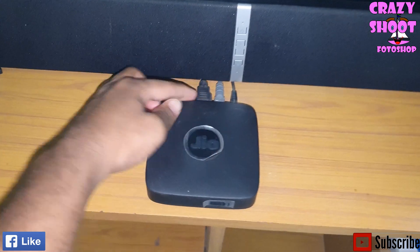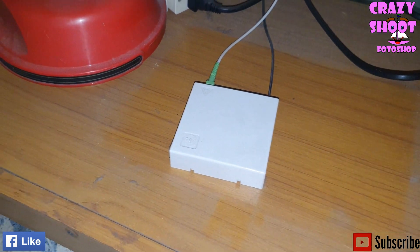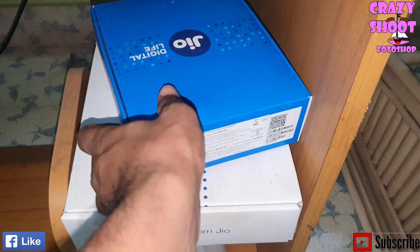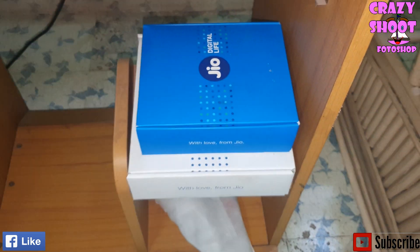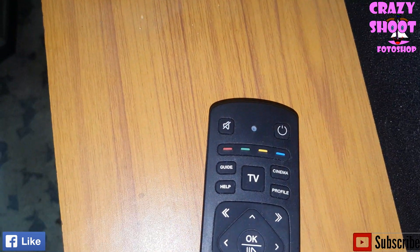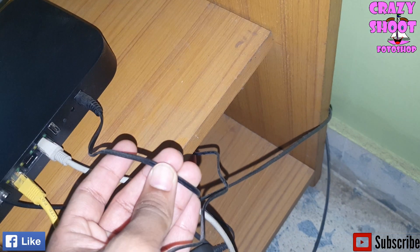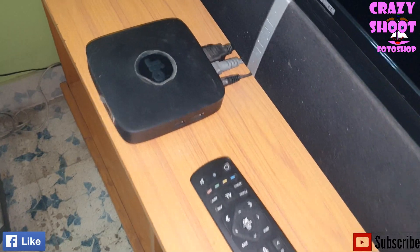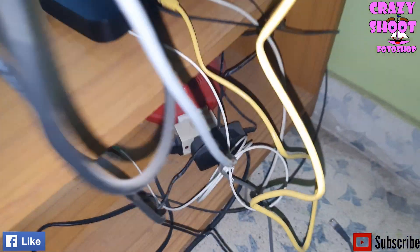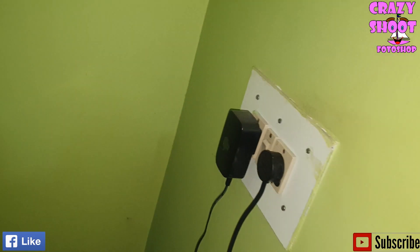The setup box is connected to the TV by HDMI cable and connected to the router for internet. We need three boxes: one HTB, two router, and three setup box — all provided by Jio. Along with the setup box, we are also provided with a remote to operate channels. The router JCO110 has to be plugged into a power cable, and the setup box is plugged into stabilized power ports along with the TV's power cable.